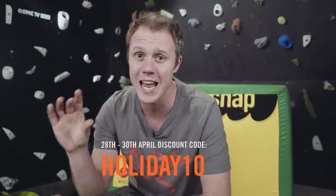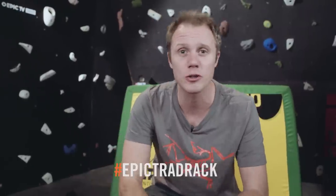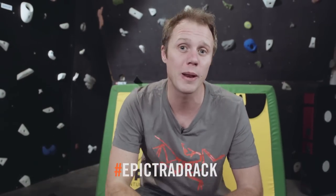So that's the sport climbing kit sorted. Now I mentioned a discount code — from the 28th of April until the 30th of April, so this weekend, you get 10% off everything in the Epic TV shop. Just enter the code HOLIDAY10 at the checkout to get your discount. And finally, remember to enter our hashtag Epic Trad Rack competition. Take a picture of your trad rack, put it on Instagram, tag us with hashtag Epic Trad Rack, and you could win amazing prizes from Arc'teryx and runner-up prizes from Five Ten and Kong. Thanks for watching, see you soon.